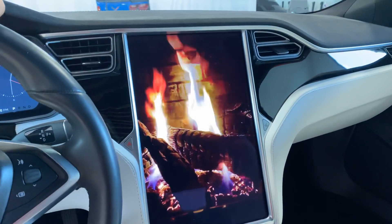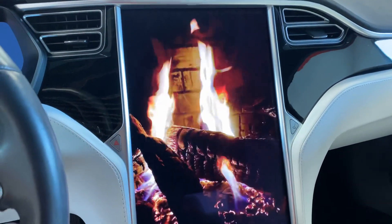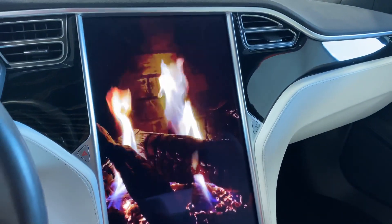We'll take a look at the inside. Obviously as you walk up to it, it gets you ready — it welcomes you and gets ready to go. Beautiful white interior.